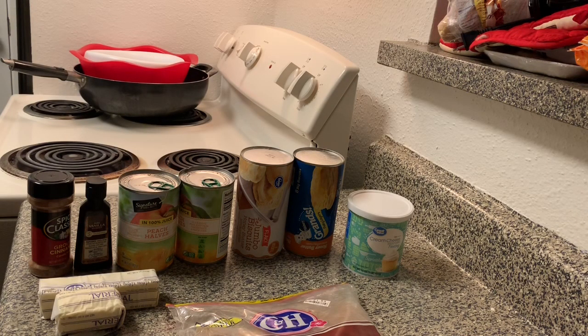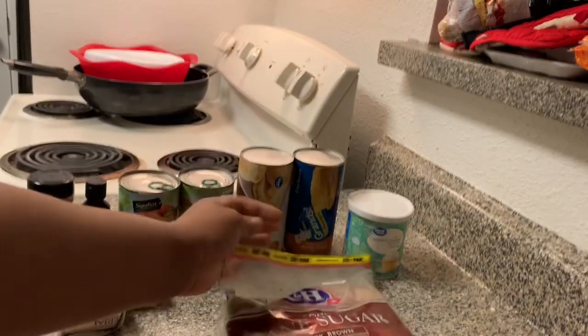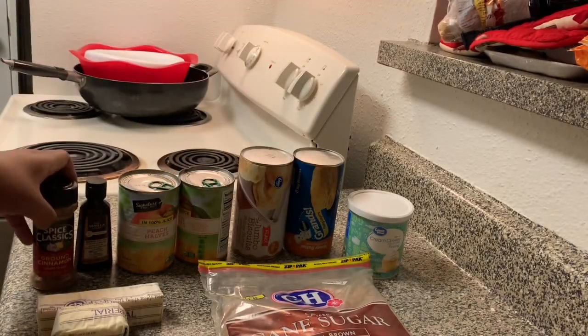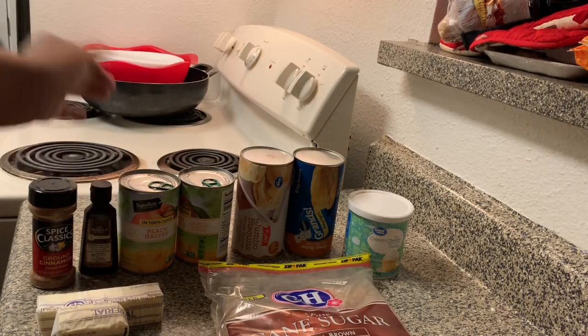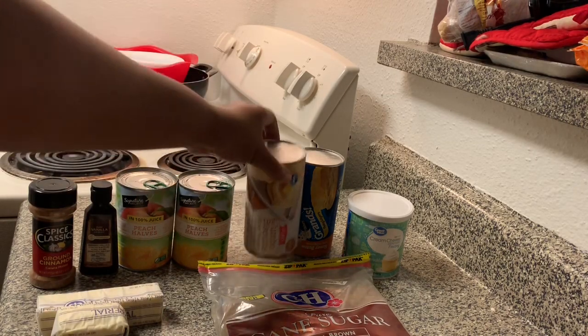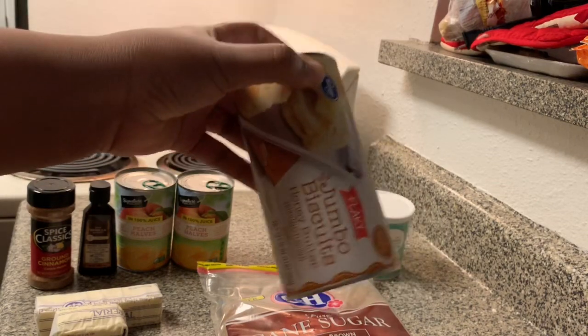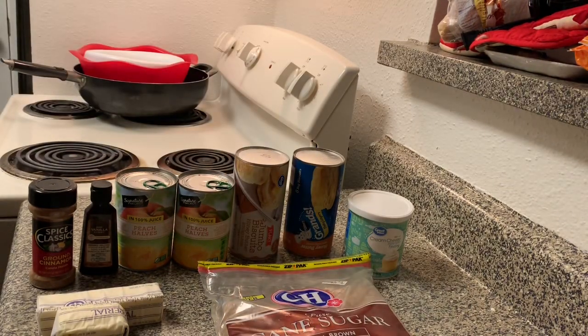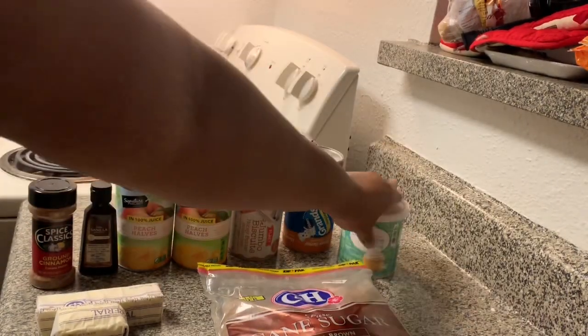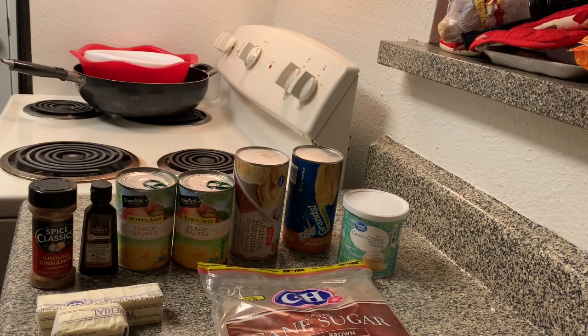Welcome to another episode of Cooking with Lissa. Today I have another simple recipe for you guys — we are going to be making peach cobbler monkey bread. For this recipe you will need brown sugar, a stick and a half of margarine, cinnamon, vanilla extract (optional), two cans of peaches — sliced or cut yourself — two big cans of biscuits, and optionally some cream cheese icing to drizzle on top.